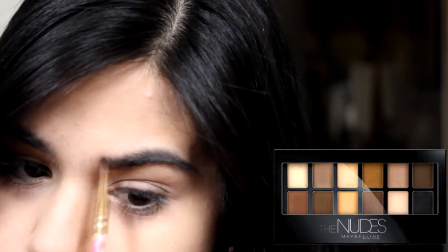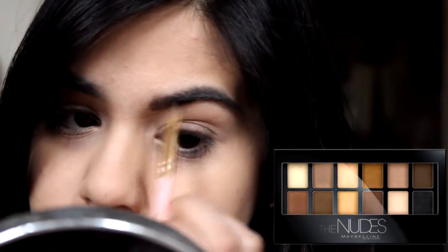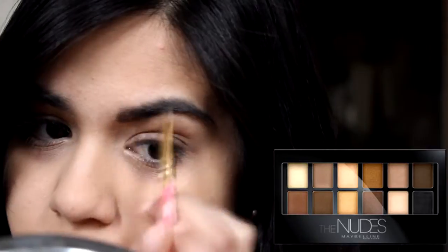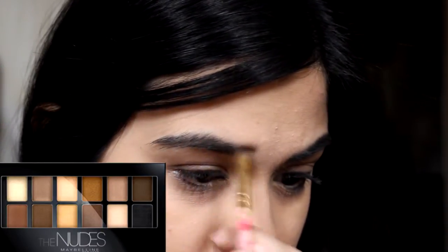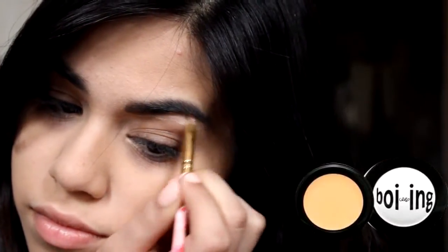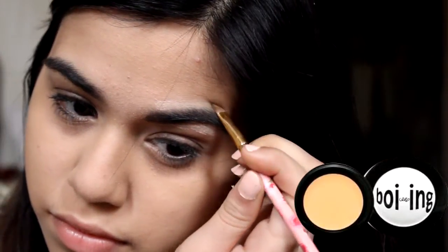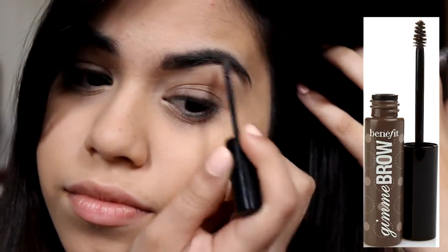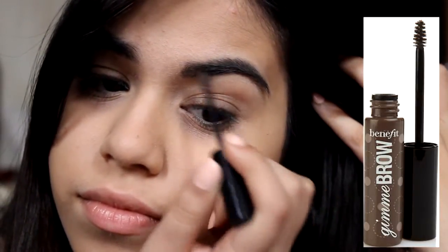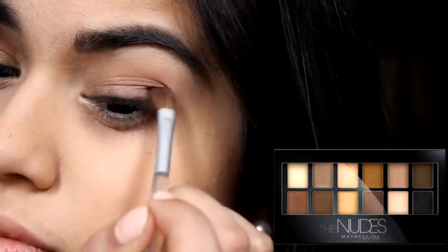Time for the brows! Deepika Padukone has some really defined brows and her shape is not like mine but I try my best. I'm just using the two darkest brown matte shades from my Maybelline Nude palette and filling in my brows. Then I'm going to conceal any hairs and make a defined arch with Boing Concealer, and then set all this with my Benefit Gimme Brow.